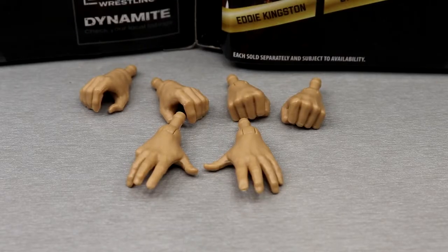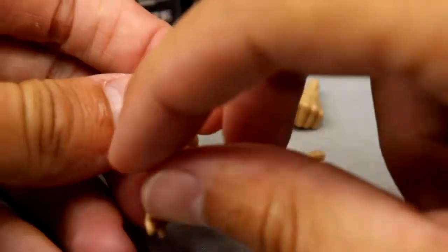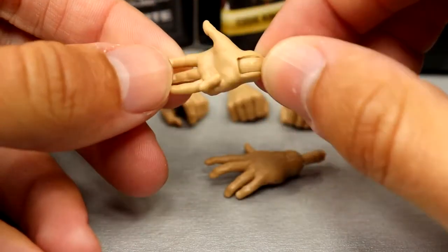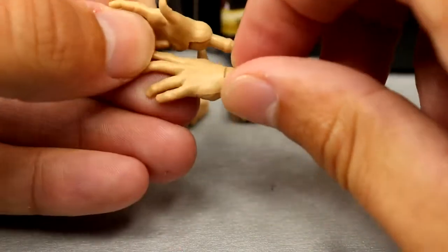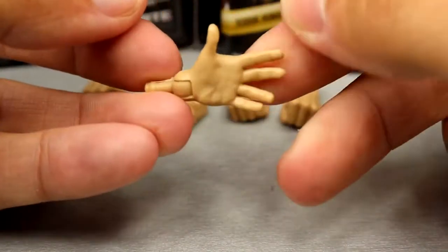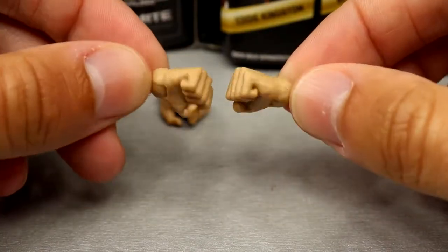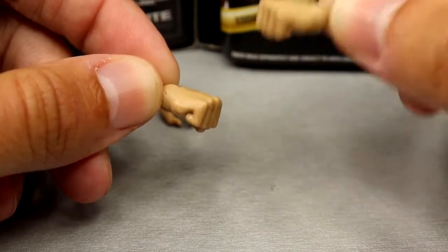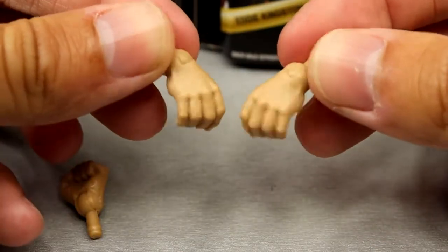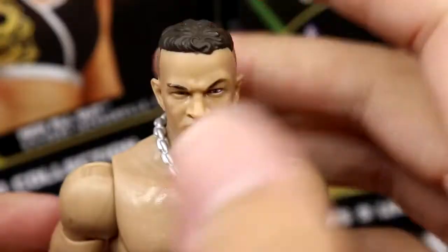For Ricky Starks's accessories, you only get three pairs of interchangeable hands — you could count his necklace as an accessory too. You get two entrance hands similar to Kenny Omega's sculpt, except the right hand has the pinky folded in, which looks a bit odd but not bad. You also get a pair of fists — cool to see, it had been a minute since we saw fisted hands — and the classic mic-holding slash grabby hands.